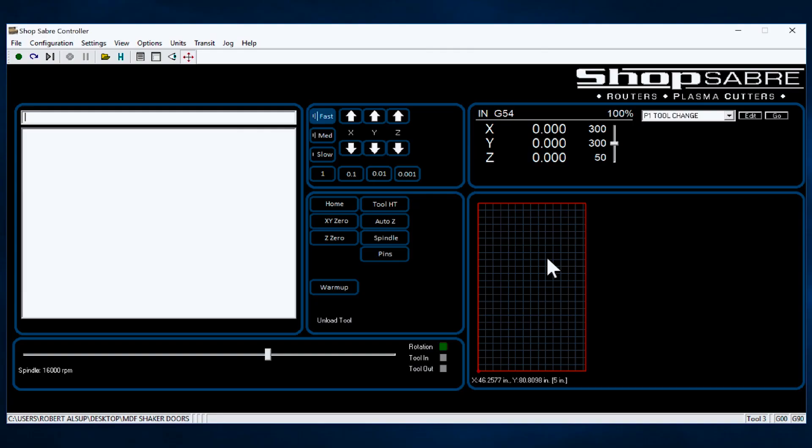Now, we've actually created a program in our software, and we have to figure out what controls where that program goes on the machine table itself — it's called setting zero. There are two things I'm worried about: where is the corner of the material? In other words, what corresponds to X0, Y0? I could jog the machine if I wanted to, position a piece of material on there and jog the machine over, or I could just type in X12, Y12, and it would go to that position.